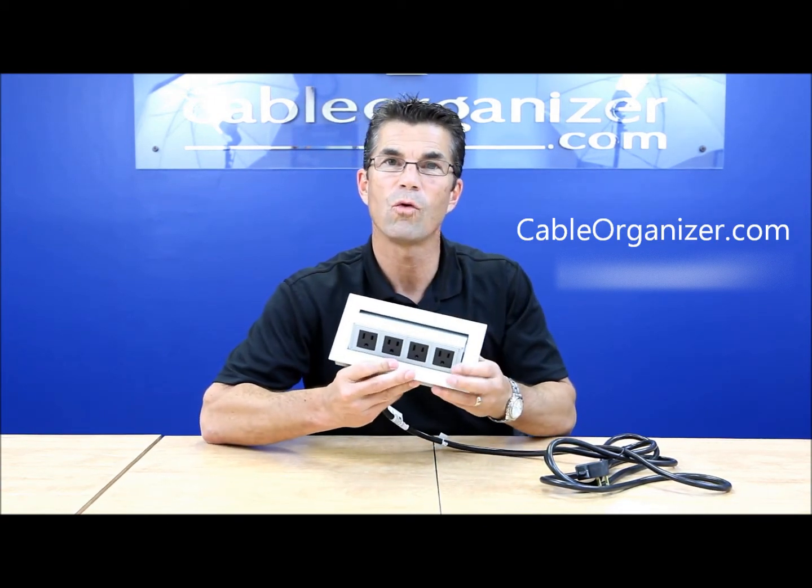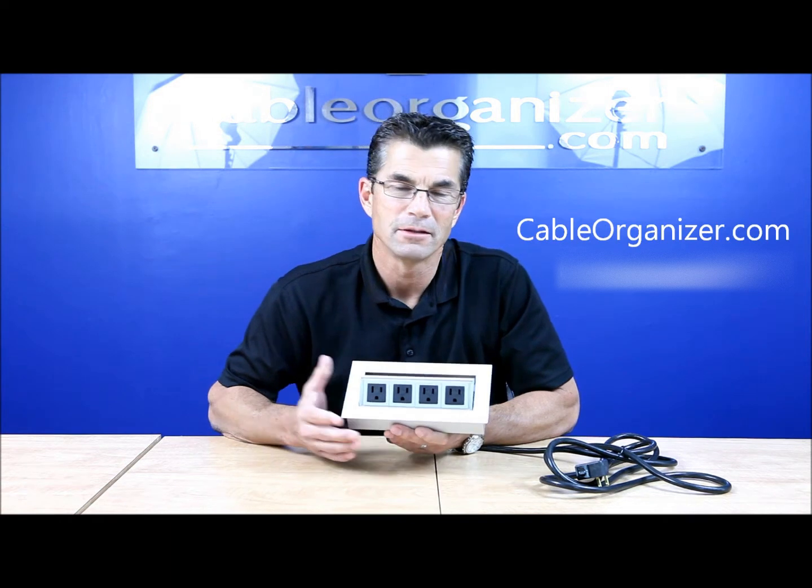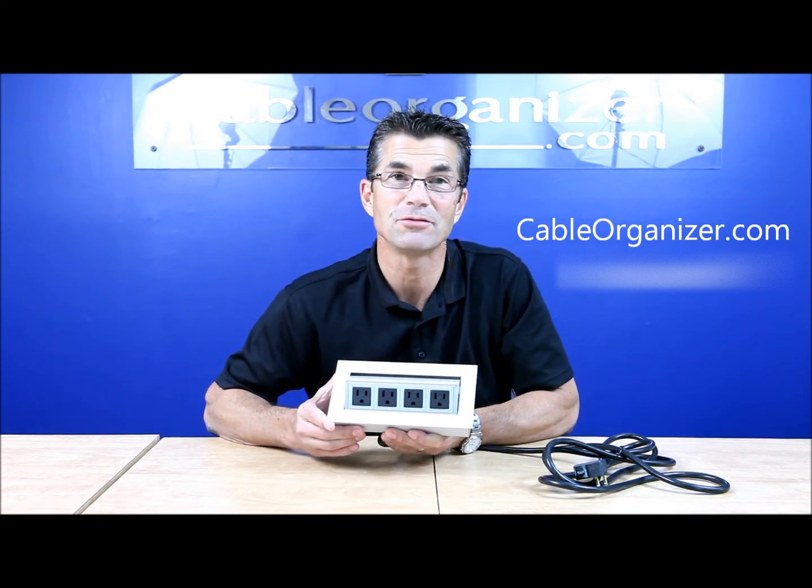It actually happens to have four power. It's scalable from two to eight power, so you can have four power, two data, and two USB charging.